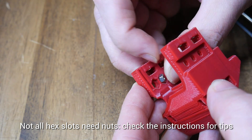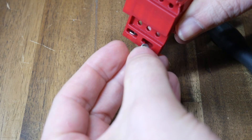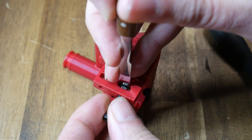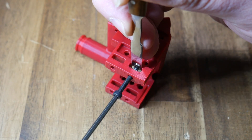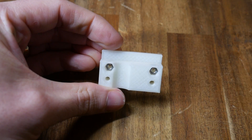Most of the M3 nuts have a hex cutout and the location is obvious. However, there are four that are a little trickier at the rear of the base part. To fit these, place the nut in position, use a temporary M3 bolt to get the thread started, then put something thin in and gently tighten it to pull the nut into its slot. For any nuts that weren't wedged, apply a dab of superglue to hold them in place.